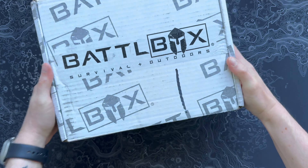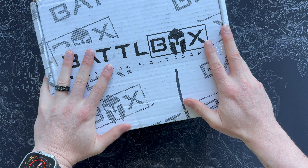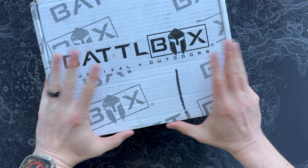All right, Battle Boxers — my Pro Plus box for September 2024 just came in the mail, so let's open this thing up and see what we got.